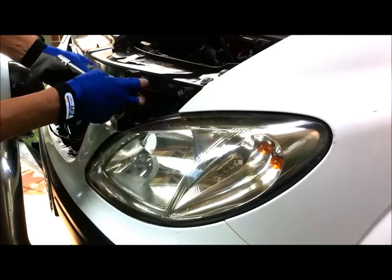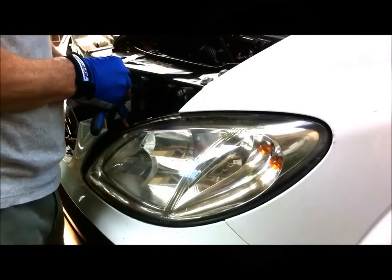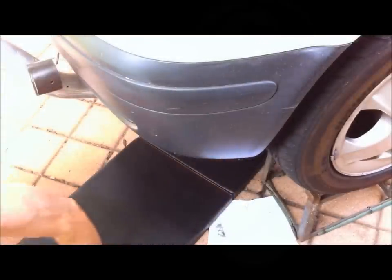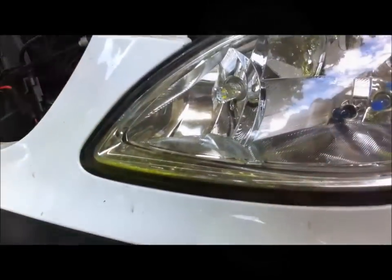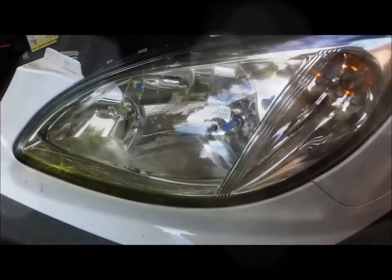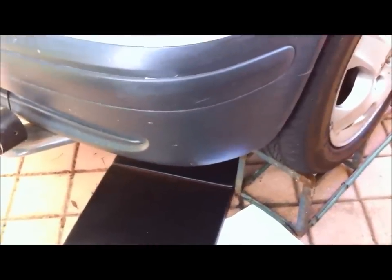Just putting in the two top 10mm bolts. I'll get under the car now and put in the two bottom ones before I tighten everything up. That's the two bottom ones done. That's another view of that Cree LED projector. I've put all the screws back in and tightened them up, and all that's left is to put the grille on, put the panel back on underneath, and put the clips in. So that's it — thanks for watching.